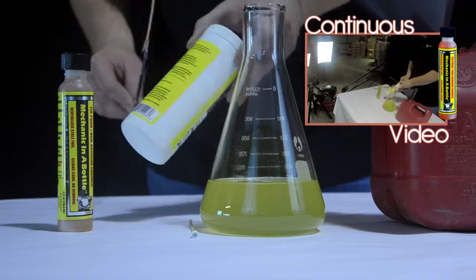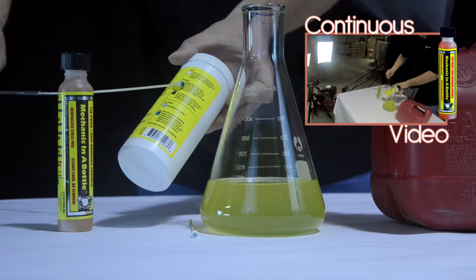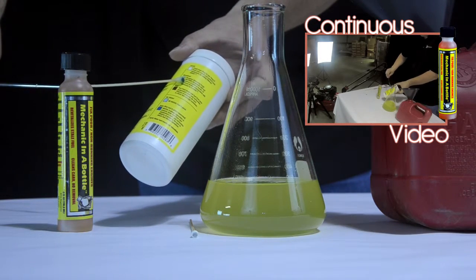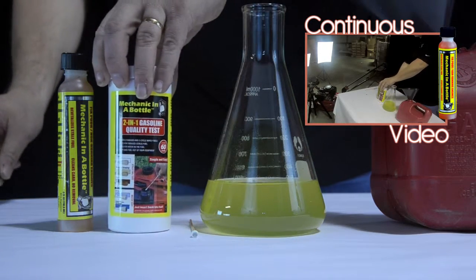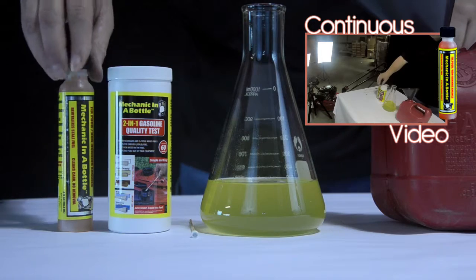Using the chart on the canister, you can see that the swab has started turning in color, which means the fuel is marginal. If this mixture were allowed to sit in the fuel system, it would eat the metal, plastic, and rubber parts.